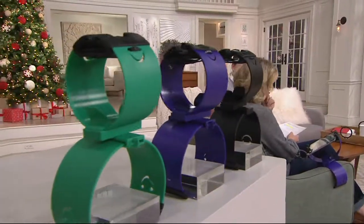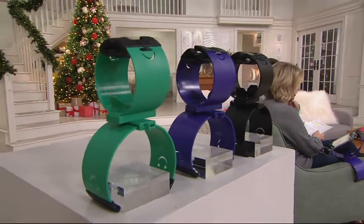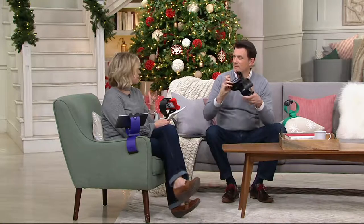Available in three colors: teal, purple, and black. Please let us know which color you'd like. The item number is E229-379. And just to note — it will not be reordered again this year, so feel free to shop with confidence.